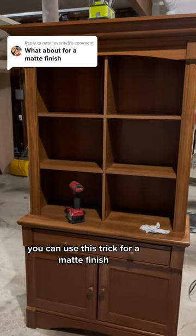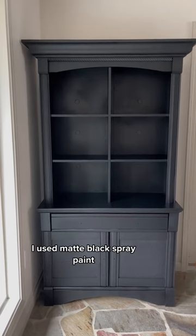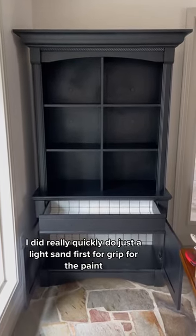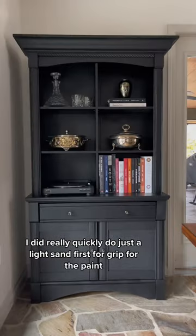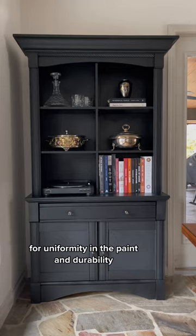You can use this trick for a matte finish. Here's how I transformed this into this. I used matte black spray paint. I did a quick light sand first for grip for the paint, and then I used a matte poly sealer on top for uniformity in the paint and durability.